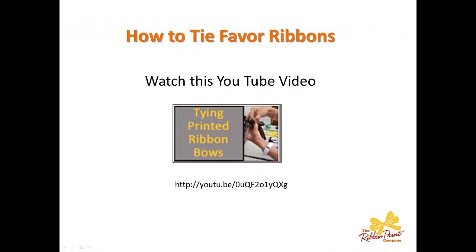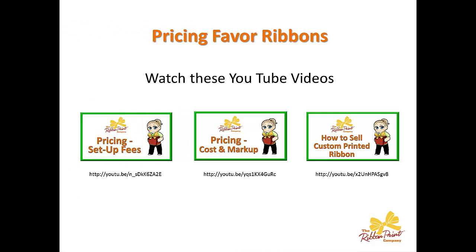Let's talk about how to tie favor ribbons. There's already a YouTube video called, appropriately enough, 'Tying Printed Ribbon Bows' that goes into this in a lot of detail, so the best thing to do is just review that video — I've got the link right here for you. In terms of pricing favor ribbons, back several months ago we did a big three-part video series on how to price ribbon. The first covers setup fees, the second is determining your cost and what your markup should be, and the third is how to take it to market in terms of how to sell custom printed ribbon. I'm showing you the visuals of all three videos as well as their lengths — go review all of those because they're very complete and detailed.